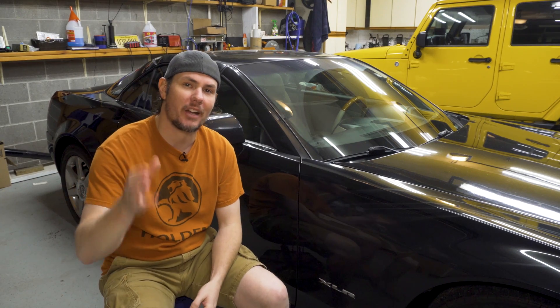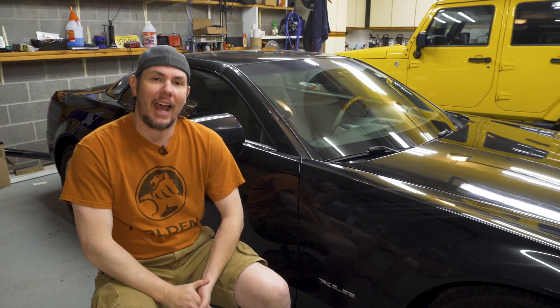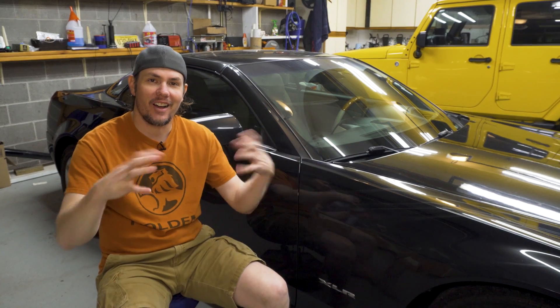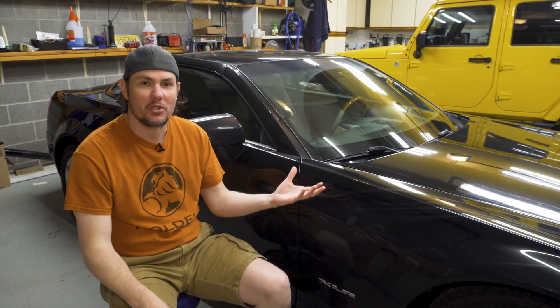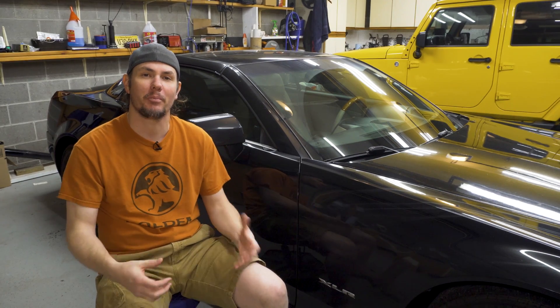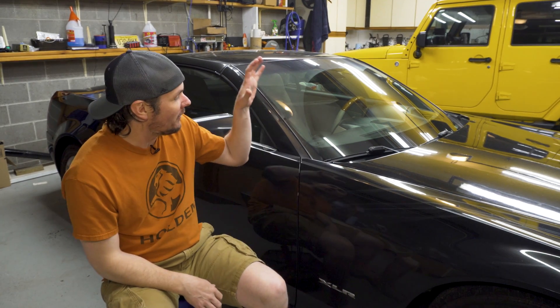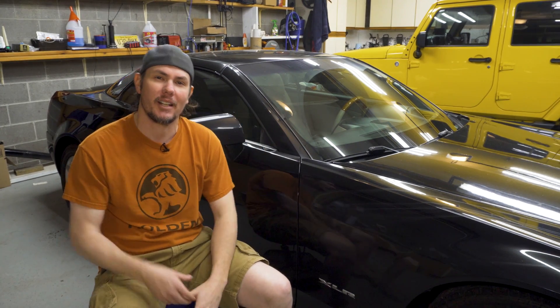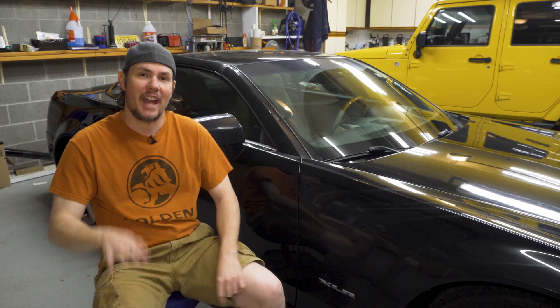First off, I want to talk about wideband. You've heard me harp on it before — it is the most important tool in the entire tuning catalog, short of the tuning software itself. You have got to have a wideband if you are going to properly tune a vehicle. So before we do any other modifications to this car, we're going to pick out a wideband and I'll walk you through my thought process on selecting one.